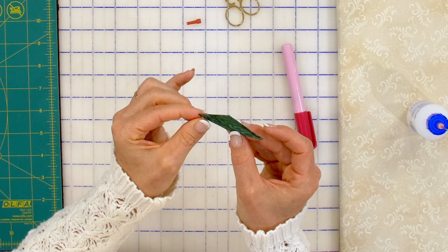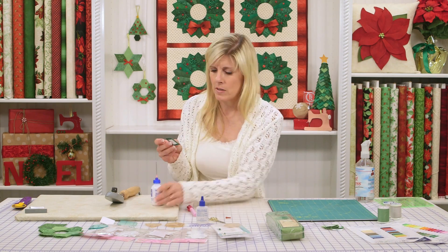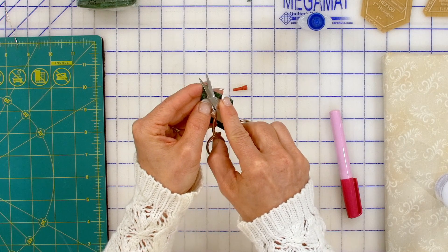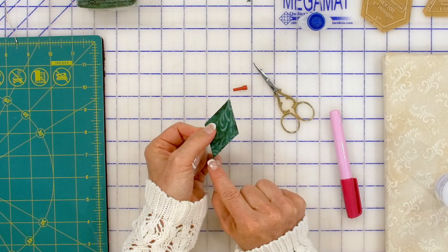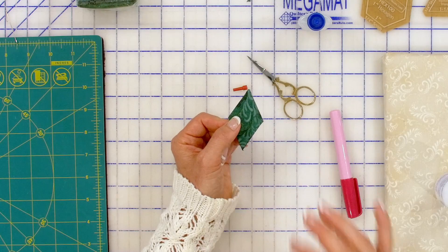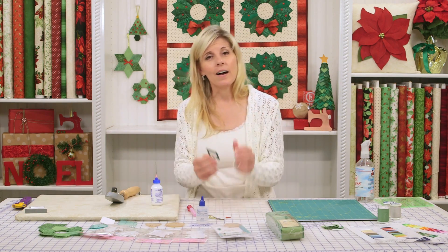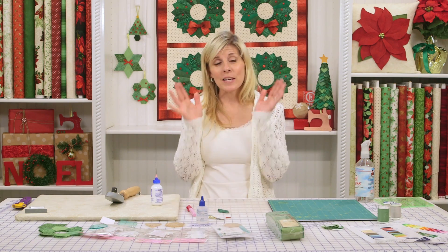Fray check is wonderful when you have those little areas of vulnerability where you need just a little bit of reinforcement. Importantly, fray check is not water soluble — if you ever use it on a quilt, it's not coming out. It's not like the glue, which is water soluble. Fray check is forever, so be careful: if you get it on your clothes, you're not getting it out. The advantage here is this end is more pointy while the tucked-in end is a little more blunt but secure. The pointy end has more care needed because it is an area of vulnerability. But if you're bringing things to the center and covering it with a bow, you don't need to worry about fraying because it'll be covered anyway. And that's all there is to making these adorable ornaments.